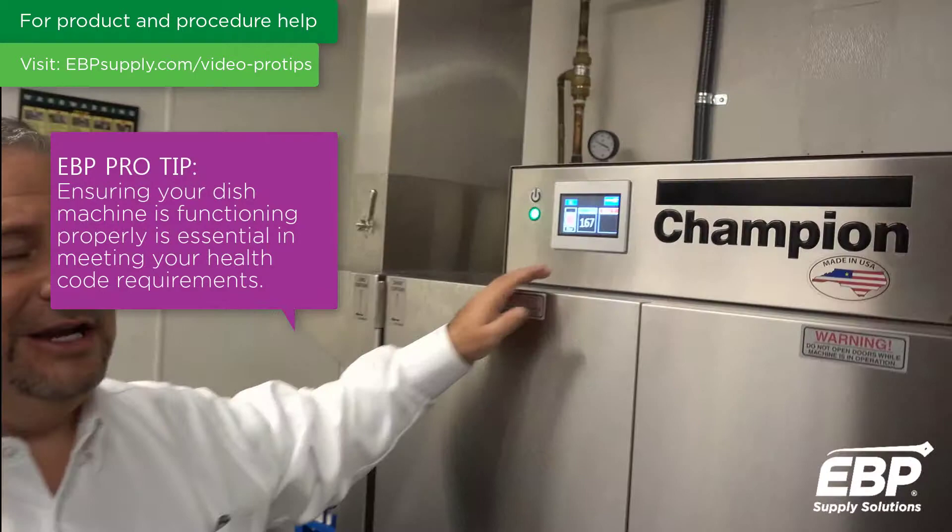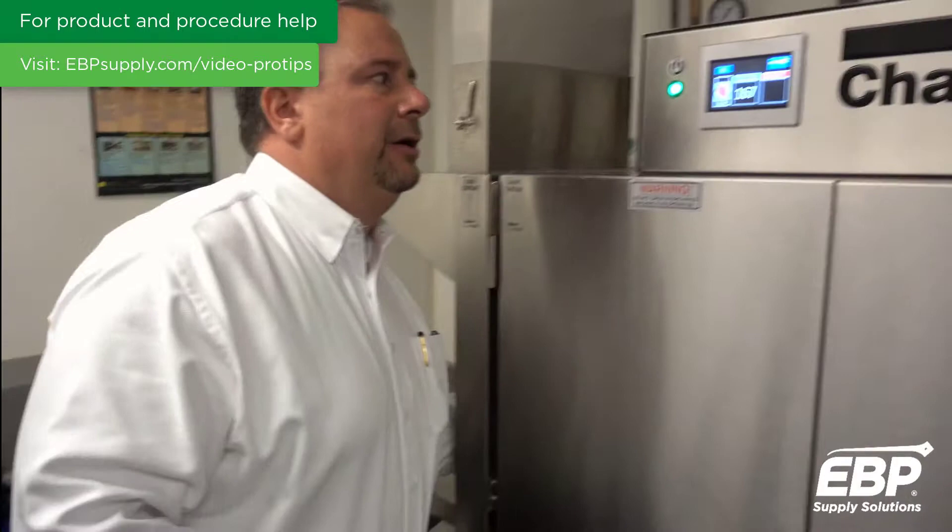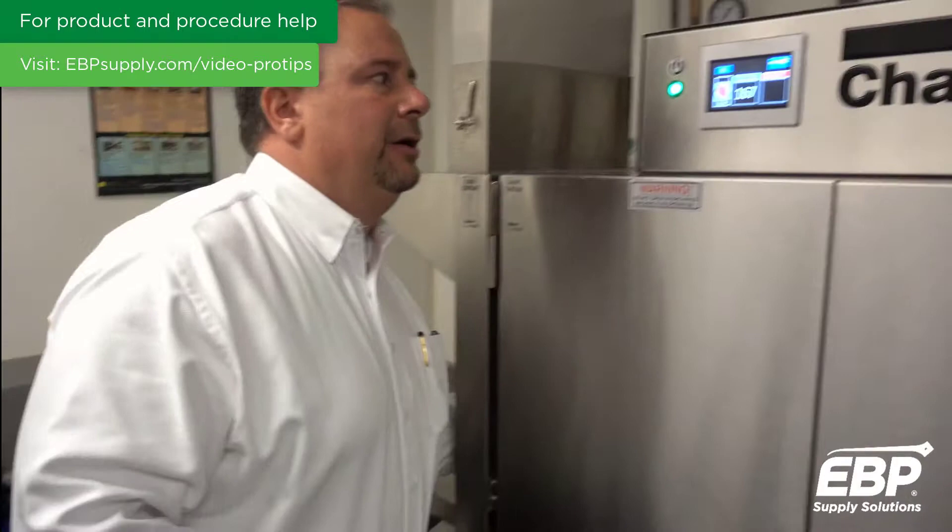Among the things we check is to make sure we're getting proper sanitation — confirming that the wash temperature is 160 degrees or more, and the rinse temperature is 180 to 195 degrees.